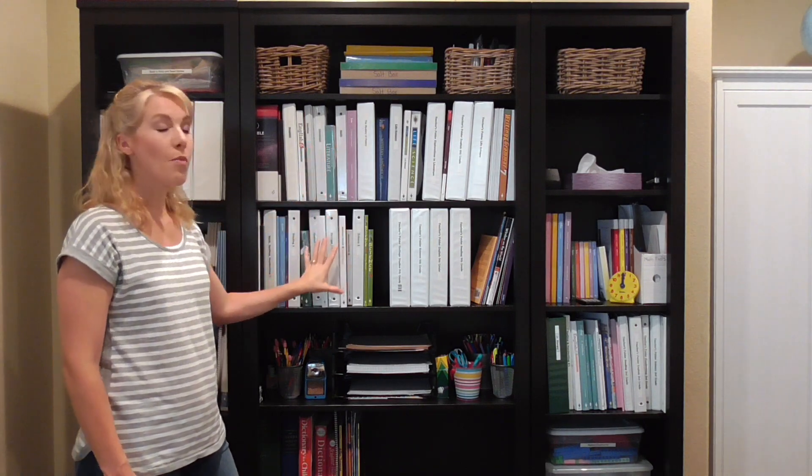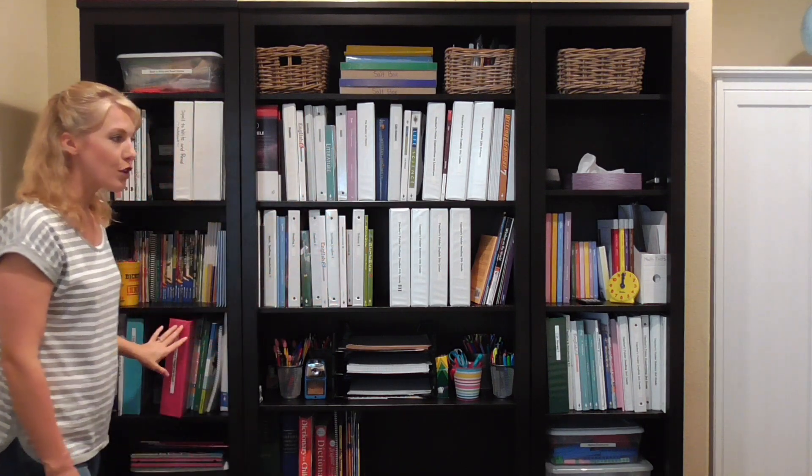If you notice the different shelf heights — this is for my seventh grader because she is tall enough to reach it. The fifth grader is a little bit shorter. The first grader and third grader need the shelves to be a little bit lower, because I want them to be able to reach their own schoolwork and access it so they can work a little bit more independently.